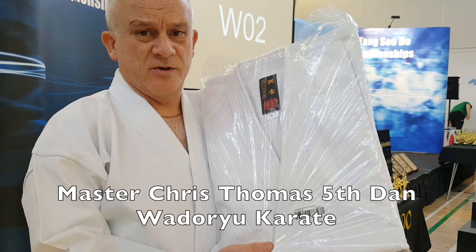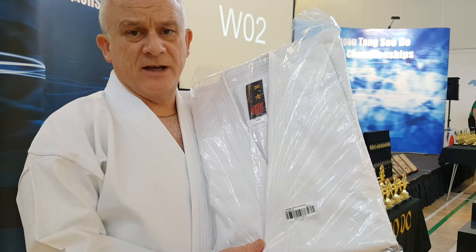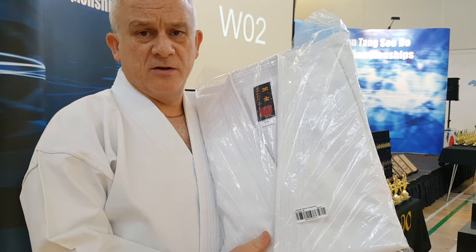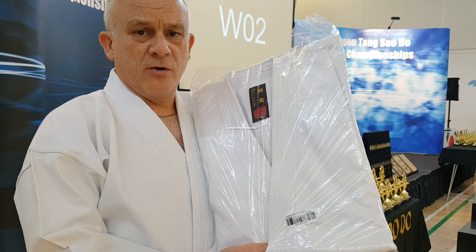Here we've got the Japanese cut suit as well, a great quality suit, slightly different from its European counterpart in the length of the legs and the sleeves, but again a really good suit for either beginners, those that are more advanced, or instructors and competitors as well. Great stitching, great feel and a good weight to it.